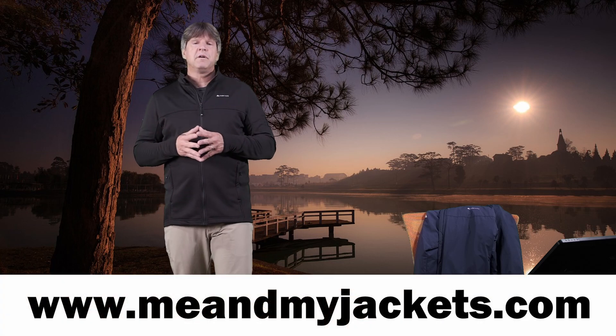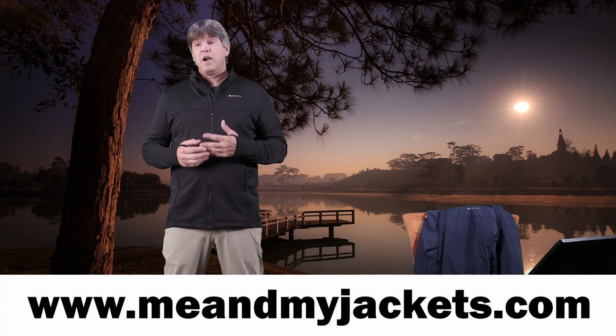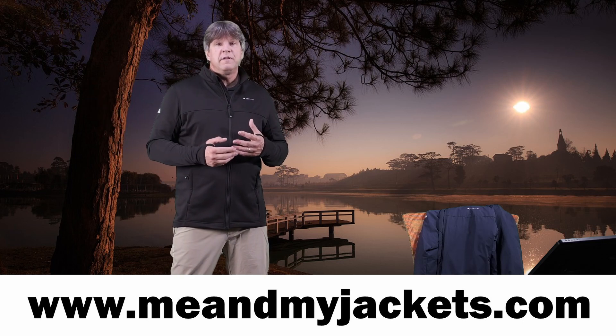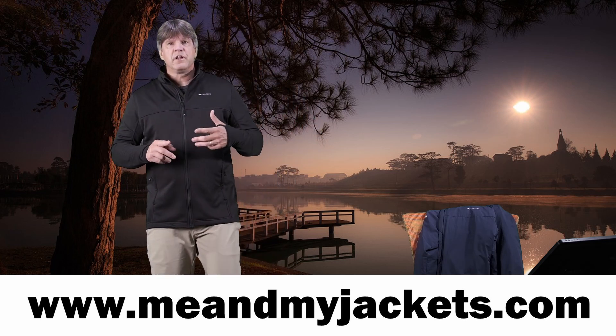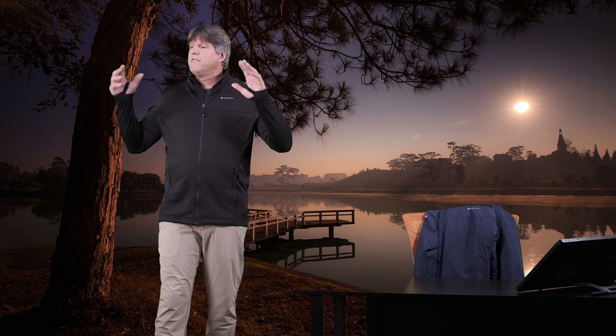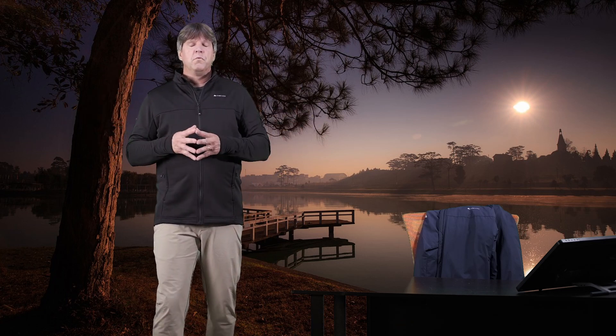I also have a website at meandmyjackets.com where we look at what to wear when we go out there — doing fun activities like hiking, trekking, climbing, snowboarding, skiing, camping, fishing, all that fun stuff outdoors. We look at different base layers, jackets, pants, boots, and even backpacks and sunglasses to help keep you warm, dry, and comfortable, making your experience outdoors a little more enjoyable. We dive into all the different activities and apparel, what to wear, and what the different companies have to offer.